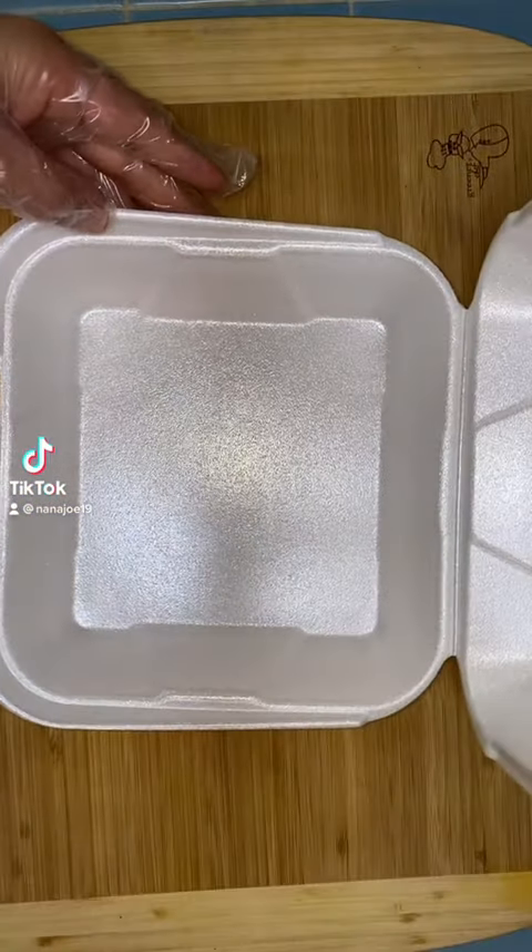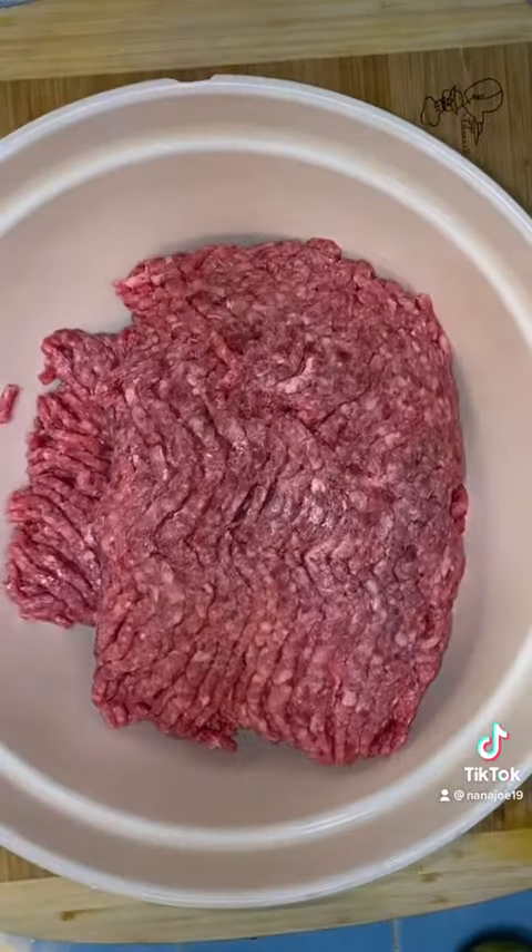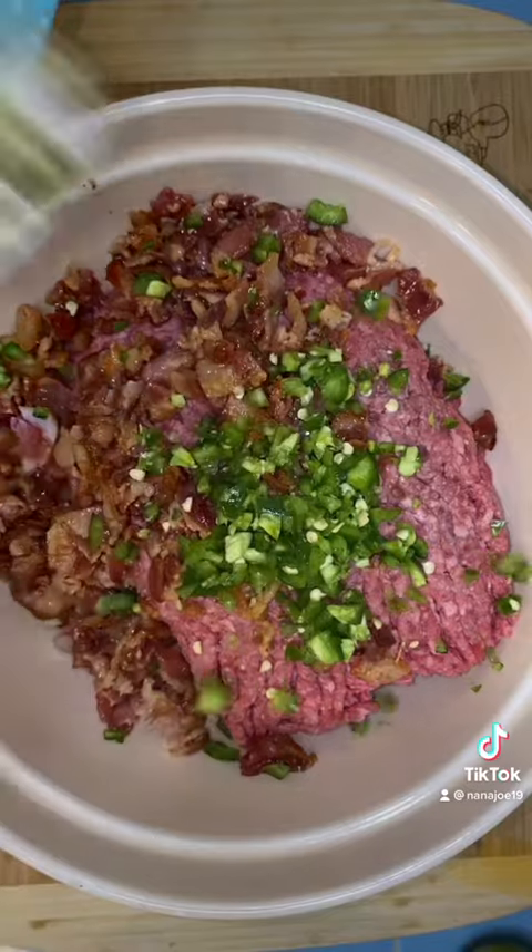Let's pack today's lunchbox for my cousin and her co-workers and my followers. Today I'm making them jalapeño popper cheeseburgers.